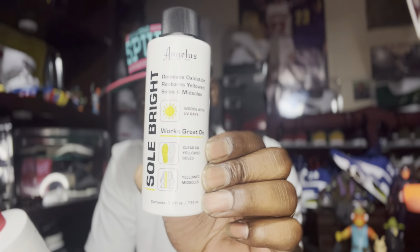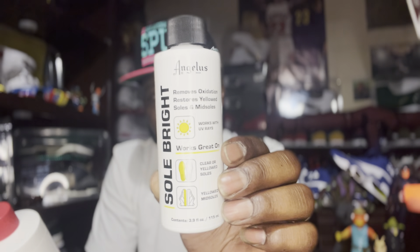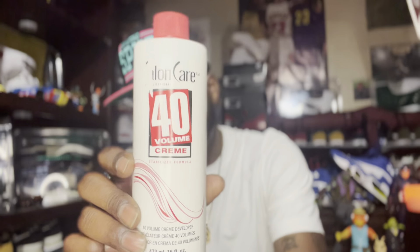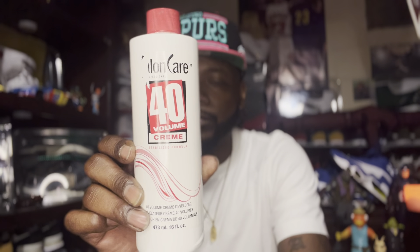For those of you that want to re-ice your soles, I use Angela's So Bright product — this works great. As long as you've got those UV lights and your Saran wrap, this is a way you can take the oxidation out of those clear translucent soles that we love so much. I've also tried Salon Care 40 volume — it doesn't work as well as Angela's So Bright, but it also works on translucent soles. Some states actually require you to have a license to order that product.